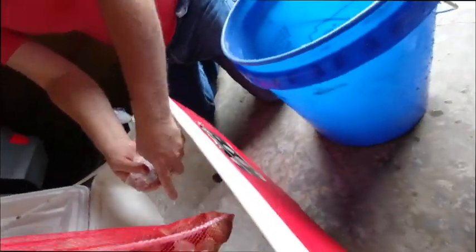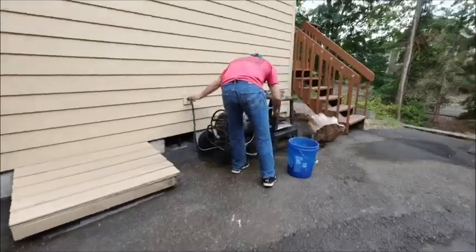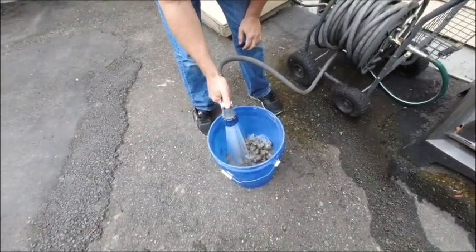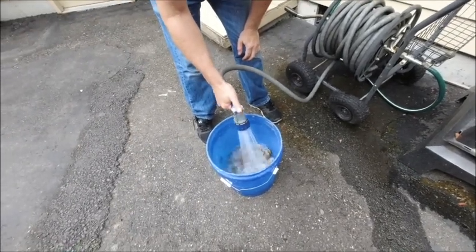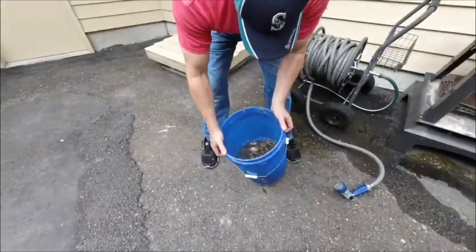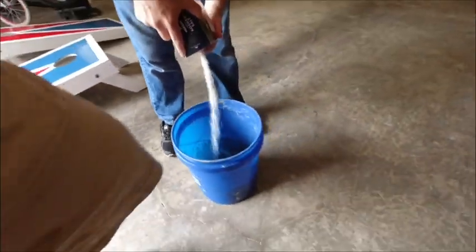We're going to purge them - I guess is what it's called. What we're going to purge them with: salt, cornmeal. Then we'll rinse them off a couple of times like that, cover them with water and let them soak with the salt and cornmeal for probably an hour or two. Change the water about every 30 minutes to get all the junk out. Look at how dirty that water. Good old salt. Cornmeal.